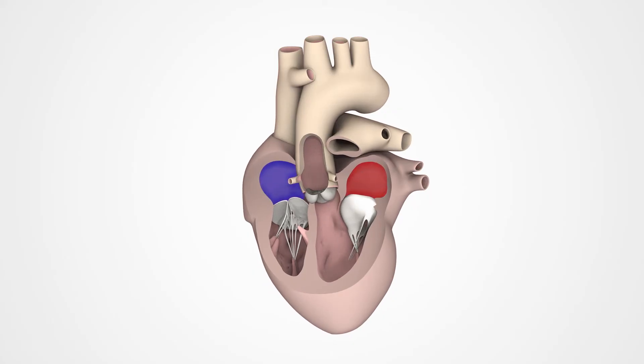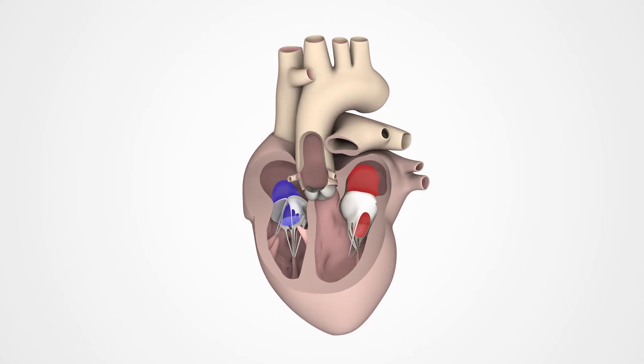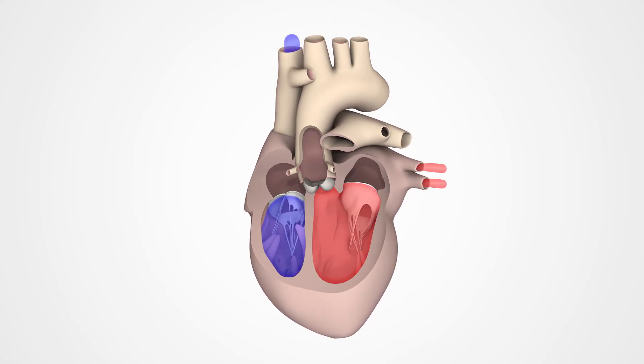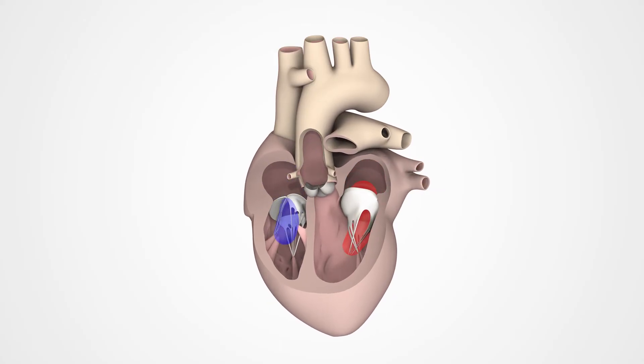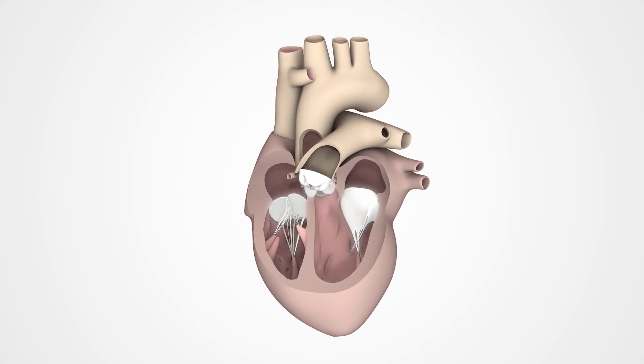With each beat, the heart pumps blood into the lungs and the rest of the body. The four heart valves ensure that the blood flows in the right direction.